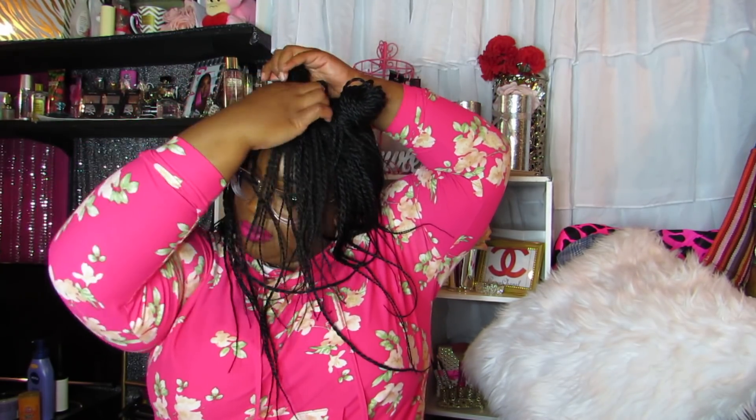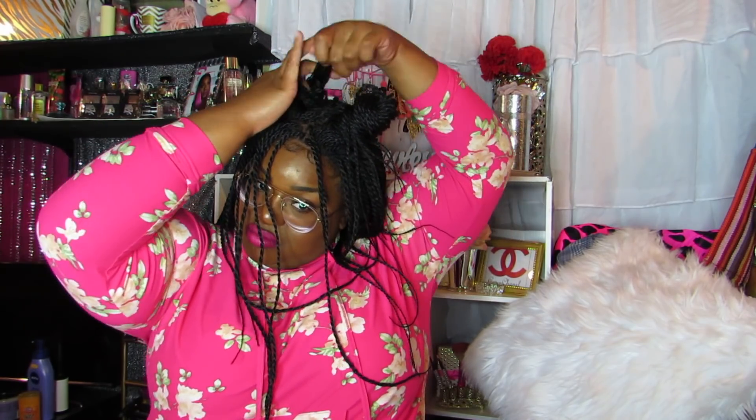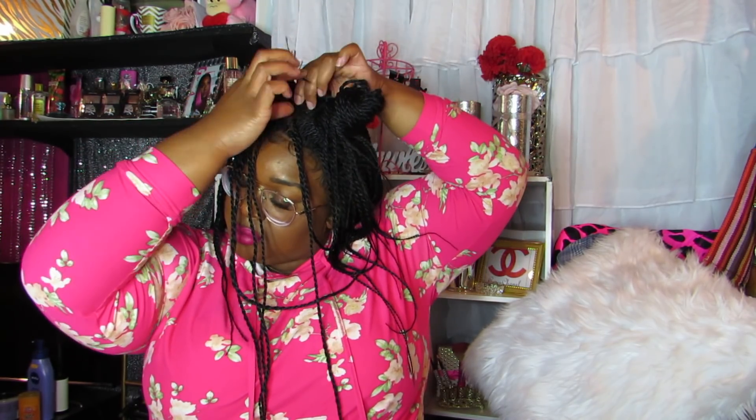Why do I always come out like horns? I don't know what that is. I'm just trying to show you it can be styled in a top knot kind of situation if you wanted to. This hair — y'all gonna stop playing with me, Sensational. Let me turn around for you guys.